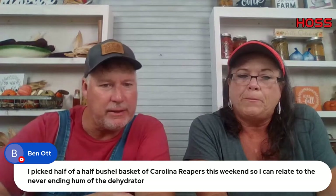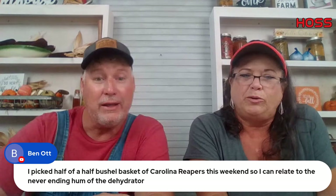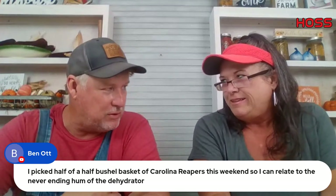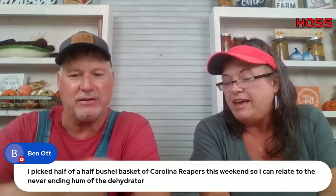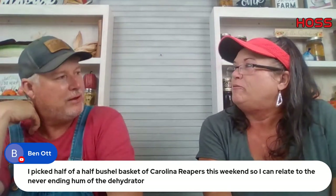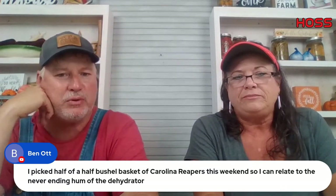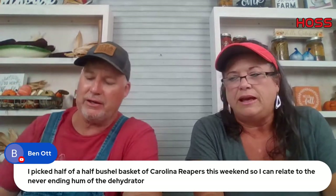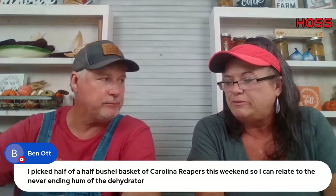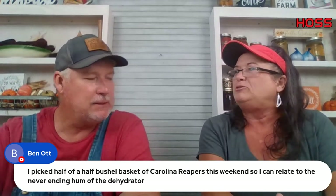Ben picked a half-bushel basket of Carolina Rebels this weekend. We've been talking about freeze dryers — Harvest Right has them $500 off in November. It's been really tempting. They take up a lot of room but just think how much Roselle you could do at one time. We saw one at the Ace Hardware store up in Clayton, Georgia — a large one. I think I want the medium. I've been holding back pulling the trigger.